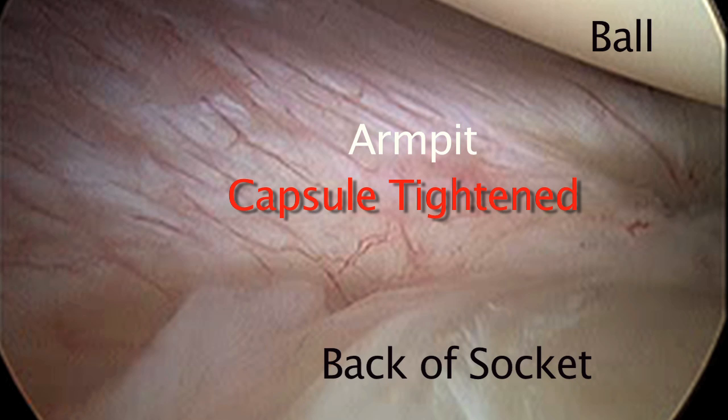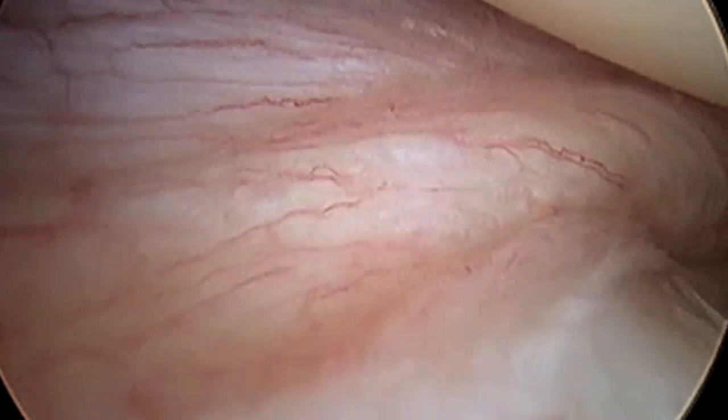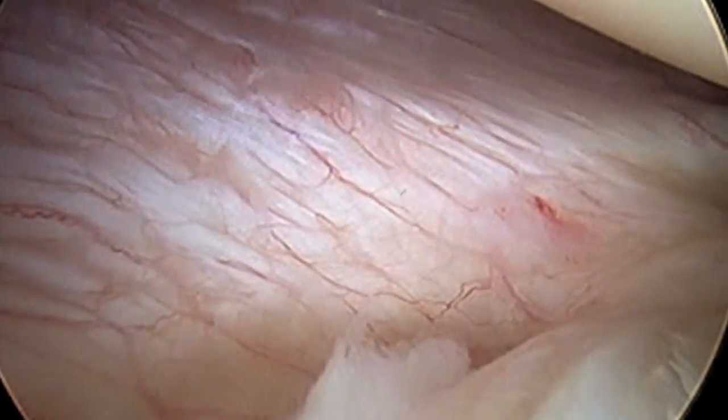The ball again is above, the socket below. When we tighten this — and we're actually going to tie a suture here in a minute — the capsule inferiorly and posteriorly is slightly tightened, but inferiorly it is substantially tightened.